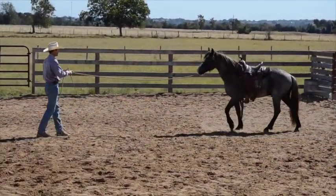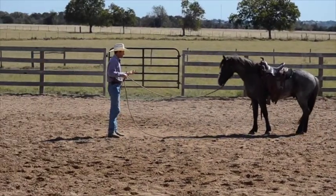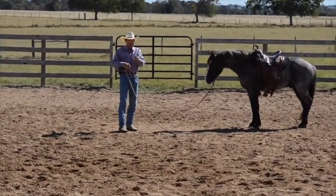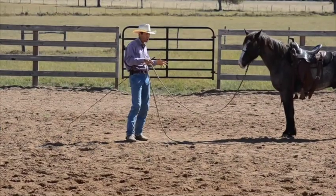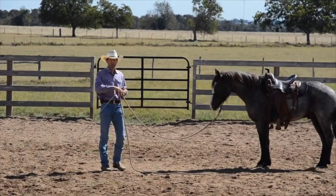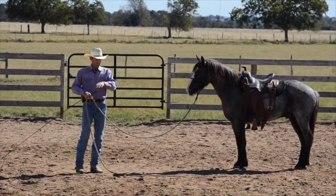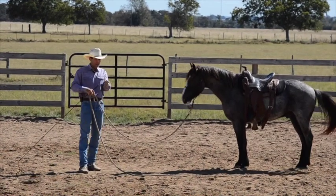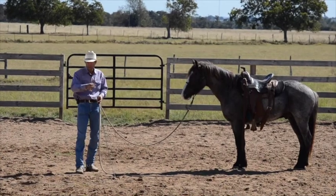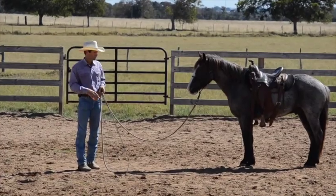Getting him to pay attention to that draw, that receiving him, allowing him to come in — he goes, oh goody, I get to come in, let's go back out again. This can progress into eventually a change of direction where you're drawing them all the way in. They can come all the way in and halt, or come part way in and you say let's go back the other way. So this is the beginning of progressing that.